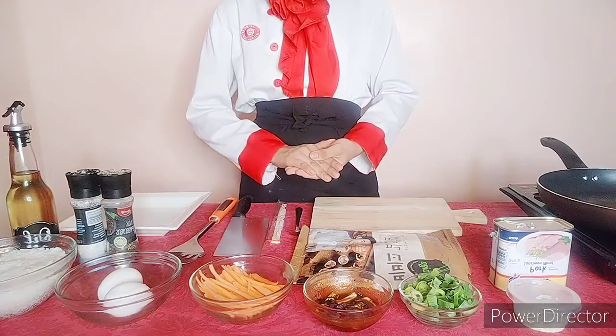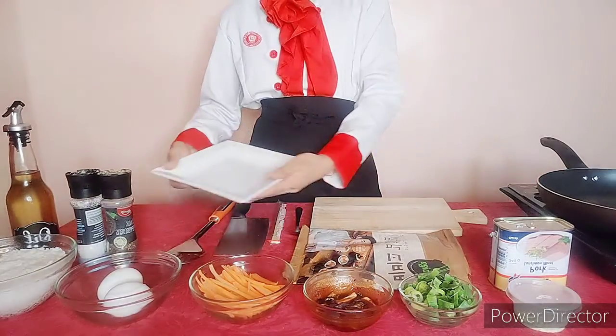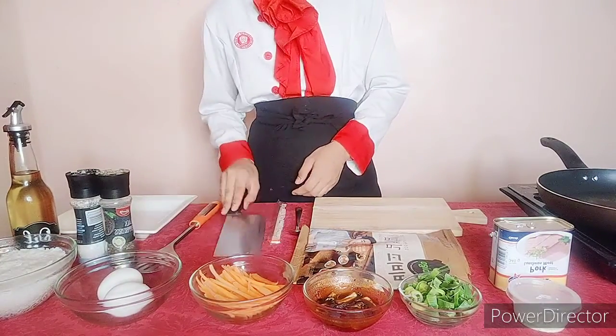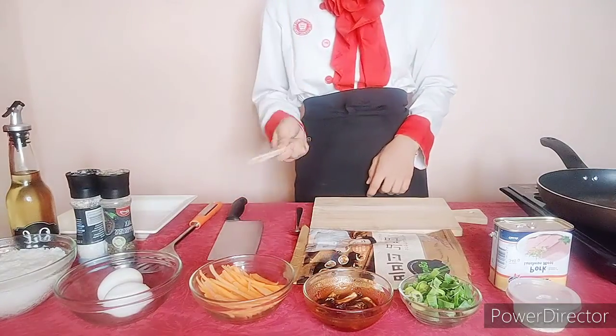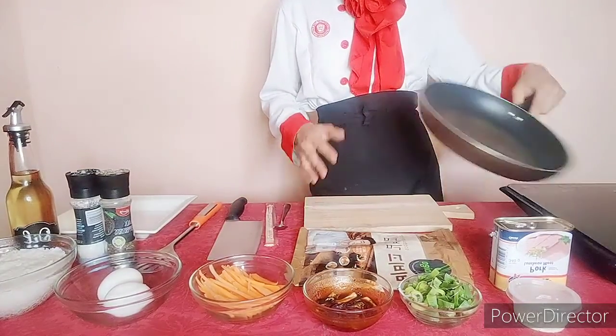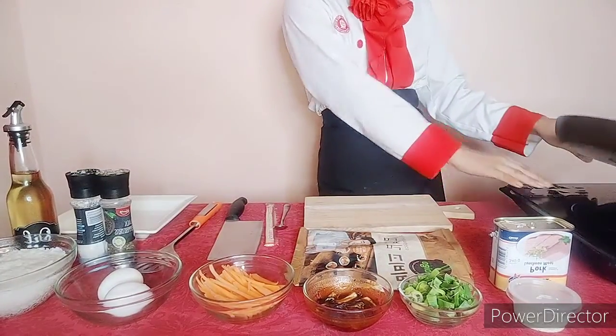For the equipment that we're going to use, we have here for the presentation plate, we're going to use the square tray, as well as this turner, butcher knife, we have the chopsticks, spoon, chopping board, we have here the non-stick frying pan, and the electric stove.